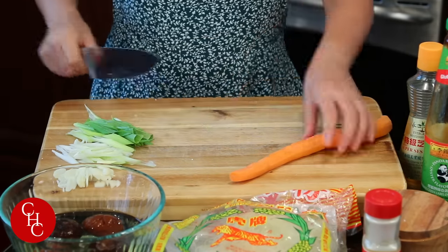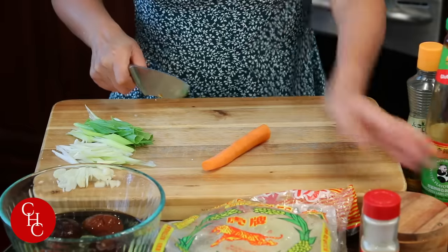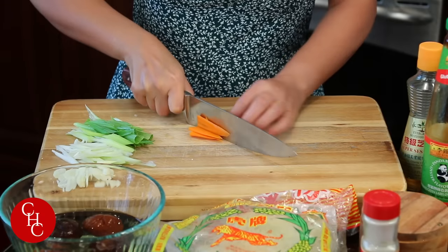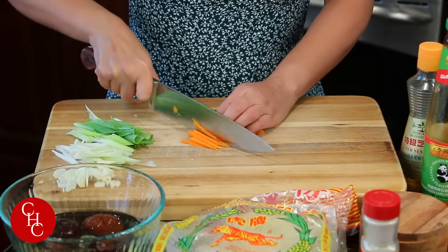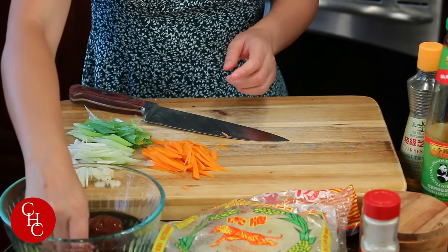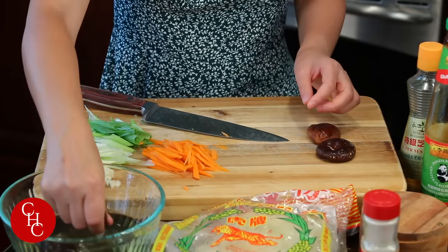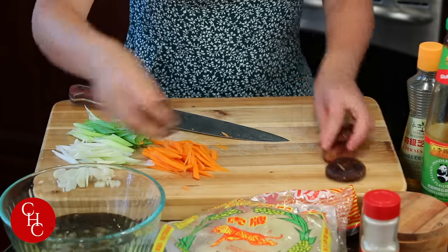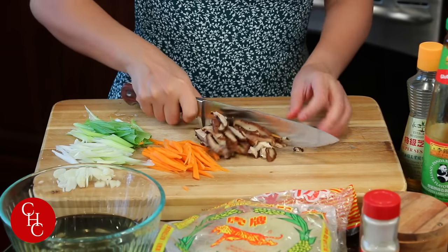Here are our green onions and carrots. It's a big one, so I'm just using half. Cut into slices first, then cut into slivers like this. And here are our four mushrooms — I soaked them in warm water for about 30 minutes, or you can wait until they are soft like this. Slice them.